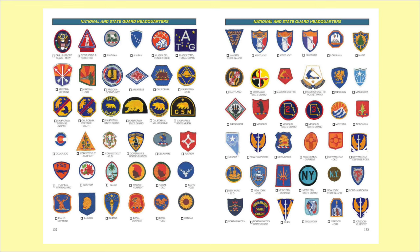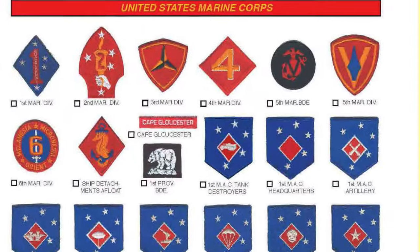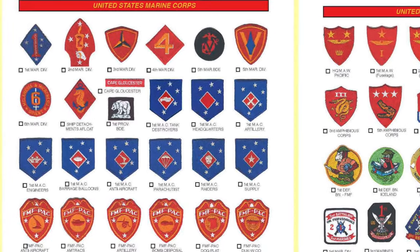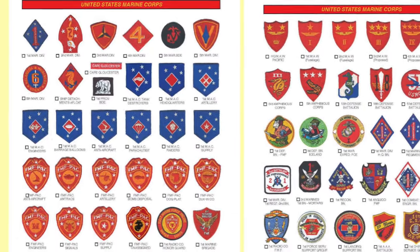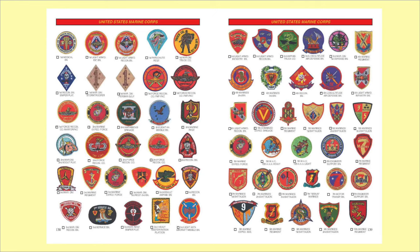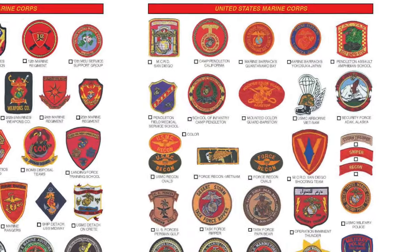And then it gets to something I know everybody wants to see: the historical United States Marine Corps patches. World War II Marine patches start with the 1st Marine Division and go through all of the units, including all of the fleet Marine forces in the Pacific and the Marine Air Wings, as well as the 13th Defense Battalion and 18th Defense Battalion. And then it gets into some really interesting regimental and unique patches that the Marines still use today, including certain Marine regimental patches.